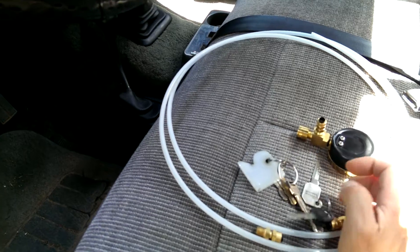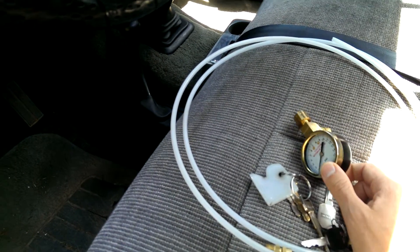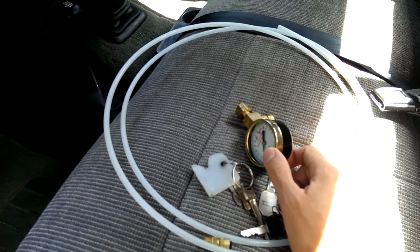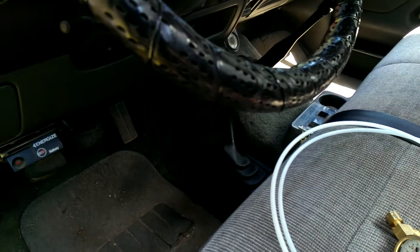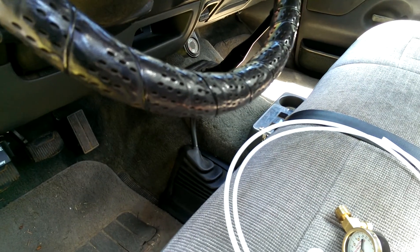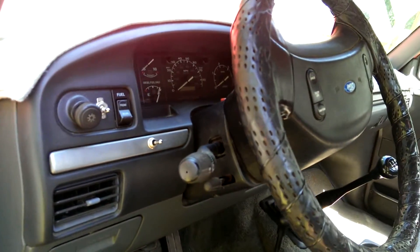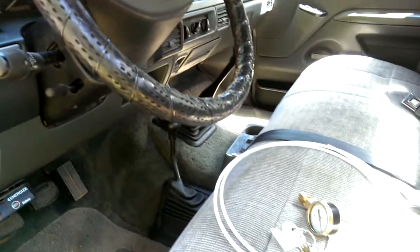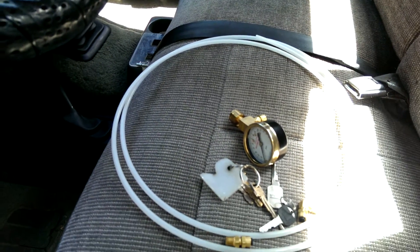So anyways, if you want to do a boost gauge cheaply, this is one way to go. It doesn't have a light in it or anything, but you're talking like 30 bucks to get all this stuff and put it in, versus over a hundred and then also waiting. So if you're on a budget, hopefully this helps — if you want to know what your pressure is, this will help you out.